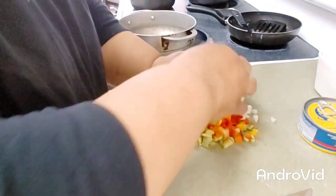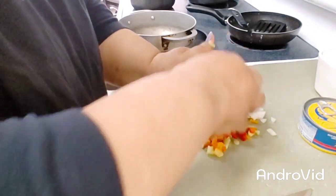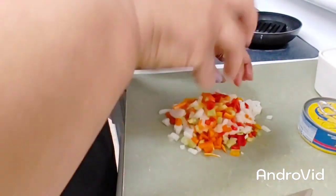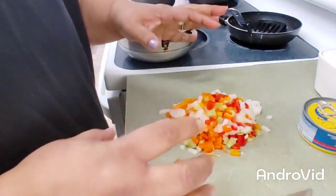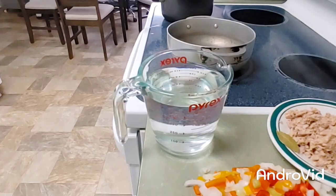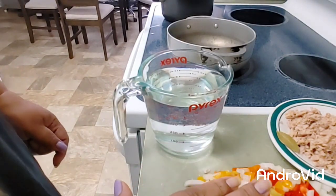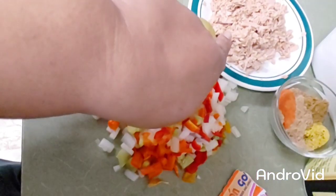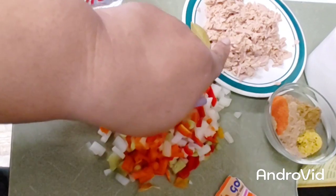Now we have — mire, ahí tenemos — green, red, yellow, white. This is what we need for our tuna. We saw the peppers: one packet of sazón, a can of tuna, un atún, and a bay leaf.